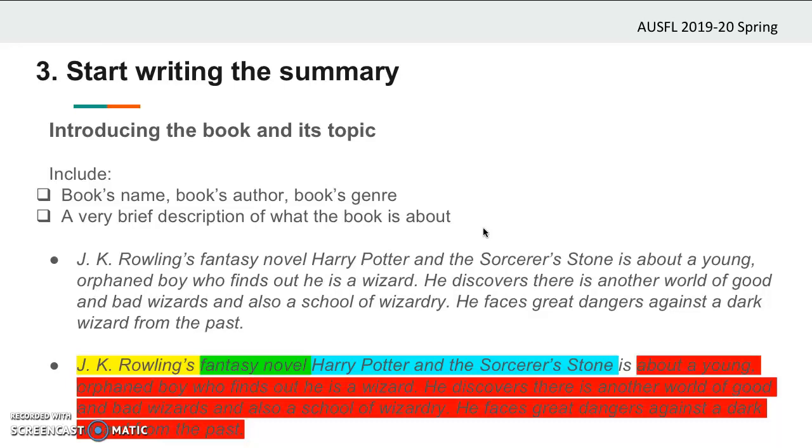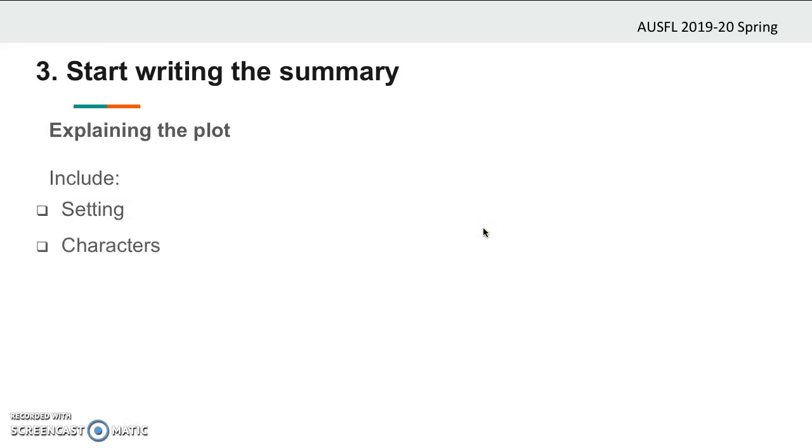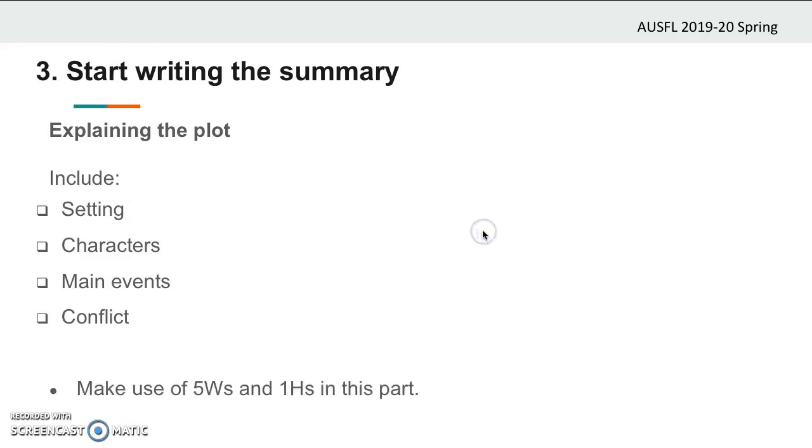We expect you to write a brief and to-the-point introduction in your summary without talking about unnecessary details. After the introduction, continue your summary by explaining the plot. In this part, include the setting — when and where the story takes place — and the characters, remembering to mention only the main characters. Then include the main events, writing about the events which drive the story forward. And finally, mention the conflict in the story here in the middle part of your summary. Make use of the answers of the five W's and one H and give more details about the main events compared to the introduction, but keep in mind there is a word limit.